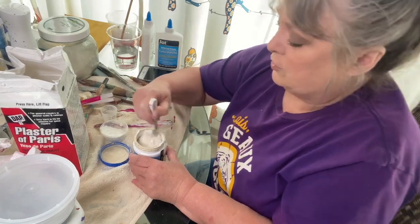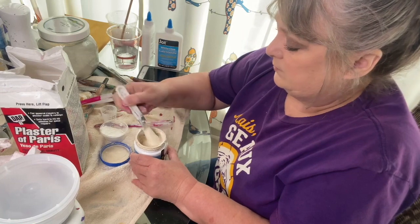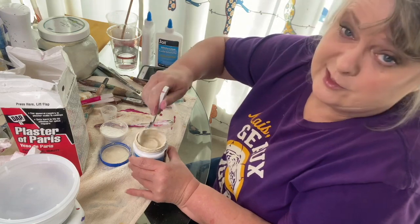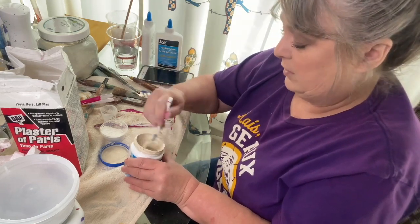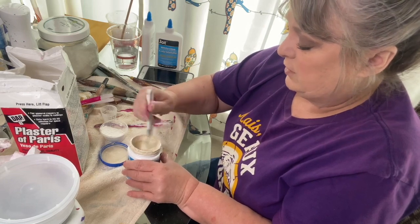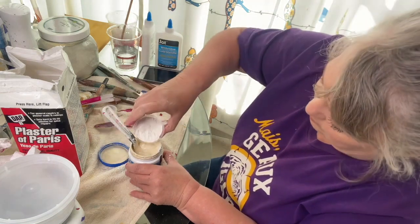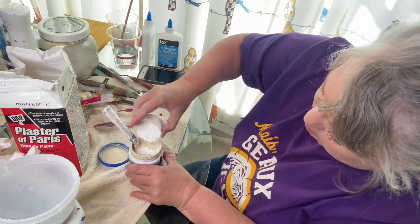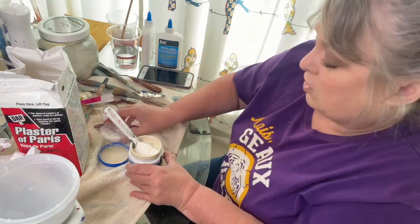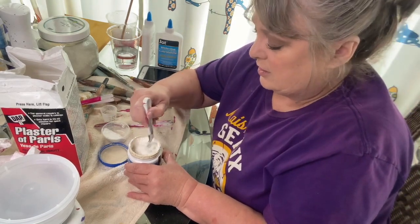The chalk style paints are known for being thick — and this is already very thick. It was already thick when I got it because this is old; I've had it probably four or five years. It's already thicker than it was, so let's put a little bit more. This wasn't quite eight ounces, but for eight ounces of paint I would start with adding an ounce and then go from there based on the thickness that you like your paint.